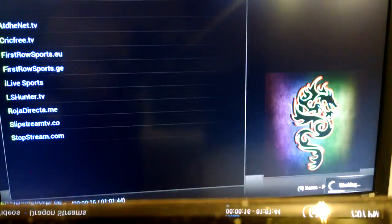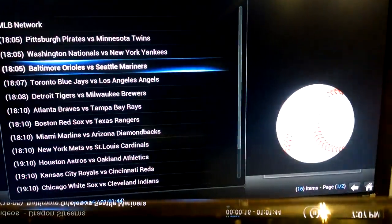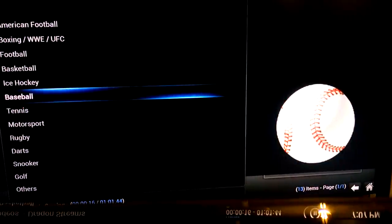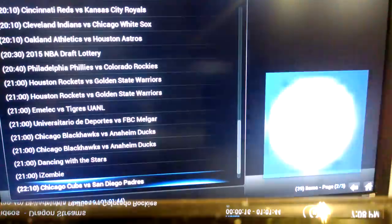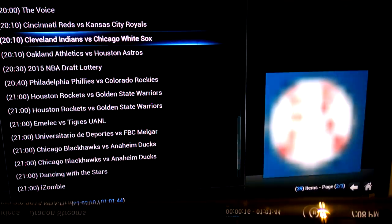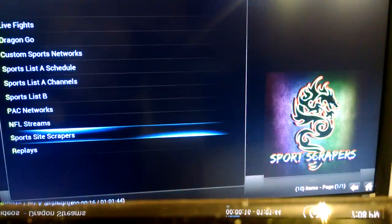I'll go into that one. You find your sport — baseball — and there you go, there's your games. Come game time, you click on the game and there'll be a couple different links. Click on the link and go. If one link isn't as good quality, go to the next one. If none of those links work, go up to ATDHE net TV — you can find it elsewhere. There's literally dozens of ways to access anything you're looking for.